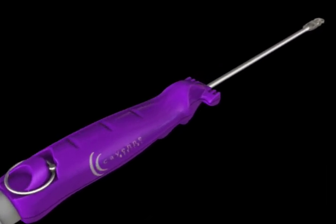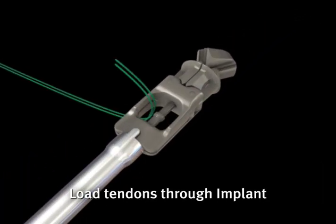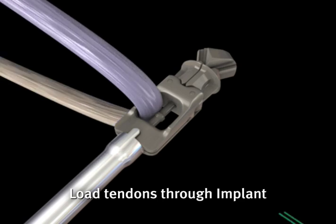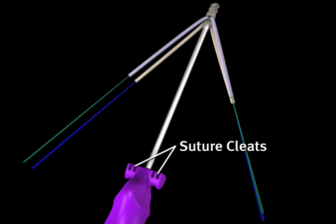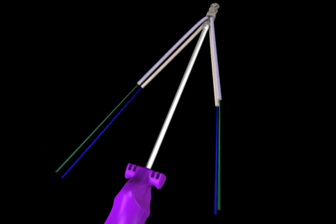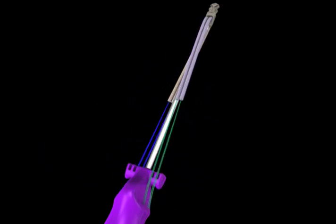The prepared soft tissue graft strands are then passed through the openings of the Apofix femoral implant. Once the grafts are seated in the implant, the whip-stitched sutures from the ends of each are wrapped around the suture cleats located at either end of the inserter handle.